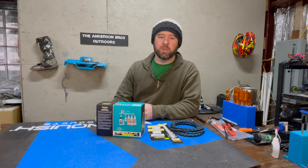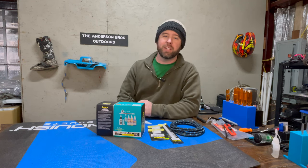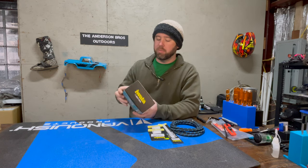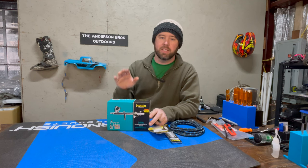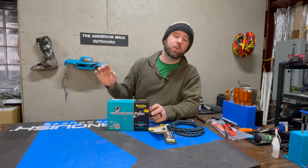Welcome back to Anderson Bros Outdoors. I'm Jake and today we have an exciting video planned. We're going to be unboxing and going over the Iwata HPCS airbrush and also the Ergo compressor.